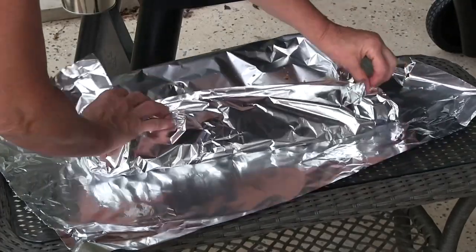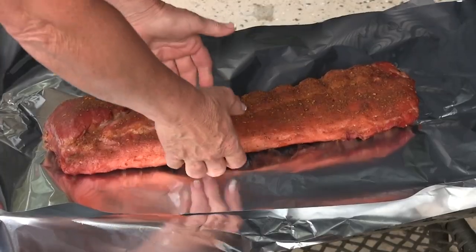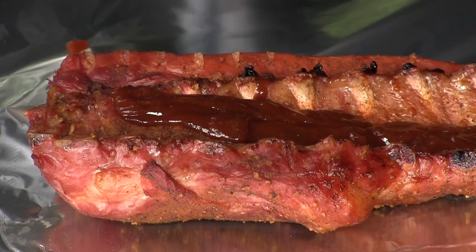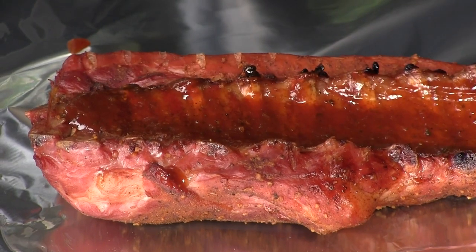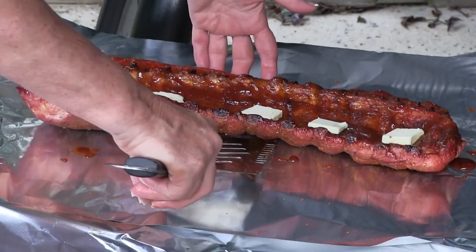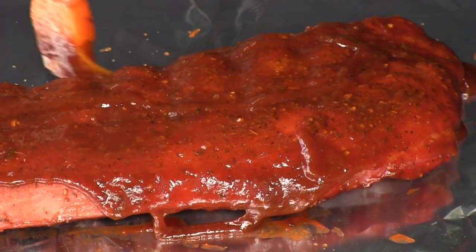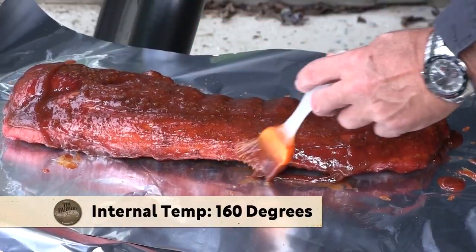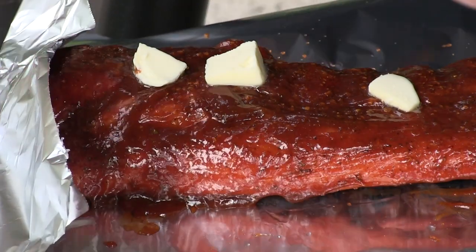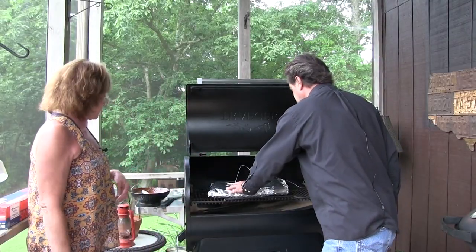Wrap that up. These are probably the most basic recipe I could come up with, and you're letting your smoker do the work. You set the temperature, walk away — got other things going on, got to work on the farm. You want your internal temperature to be about 160. We're gonna seal that up and let it go for another hour, then check the internal temperature. If we're getting around 160, I may take that out, put a little more barbecue sauce on it, seal it back for just a little while, let that glaze over, and we've got something good.